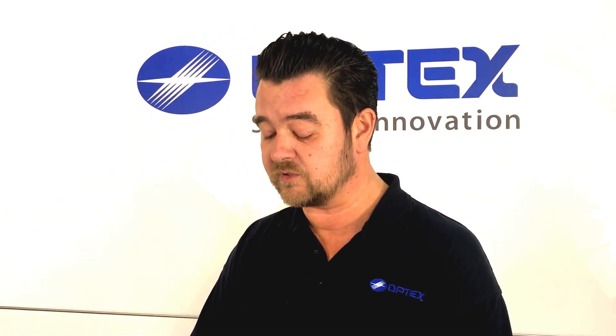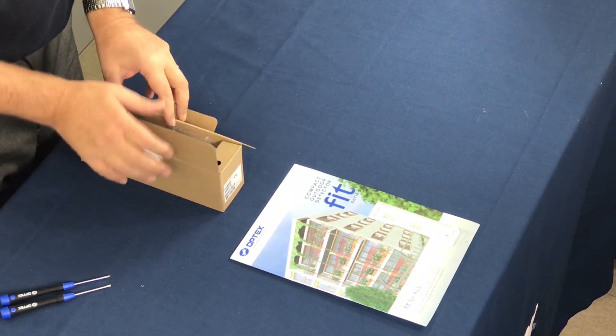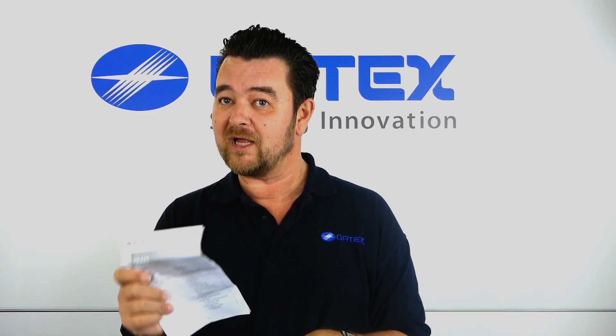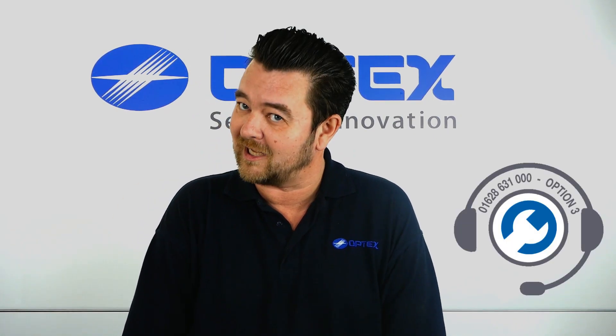So I'll show you how easy it is to install and what you get inside the box. Open the box up, you get a manual. Now I know you will read these from cover to cover. If you have any issues with setting these up and you're not reading your manual, then of course you can just call our technical department — option 3 on our office number — and we'll be more than happy to help.